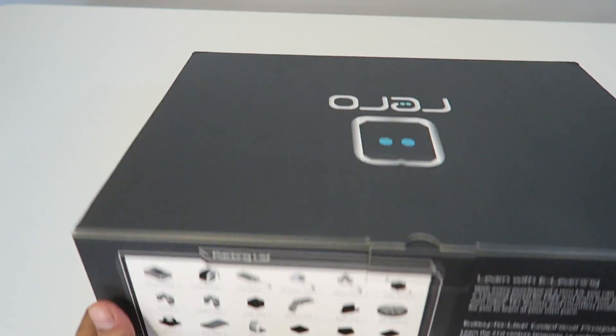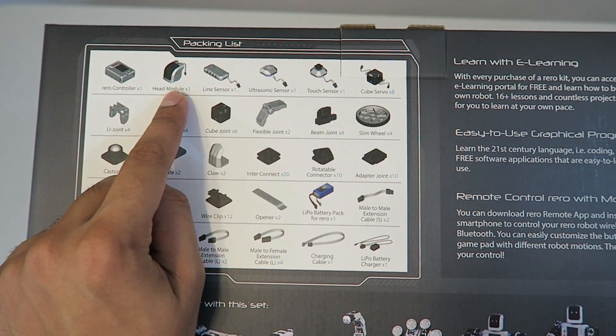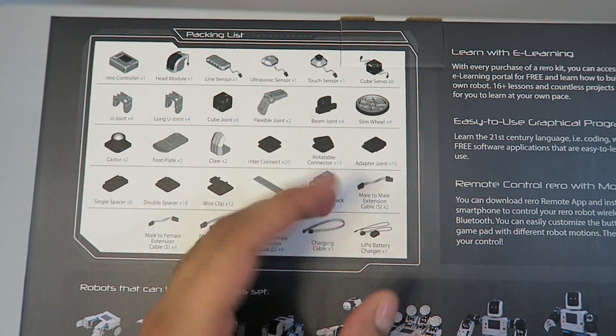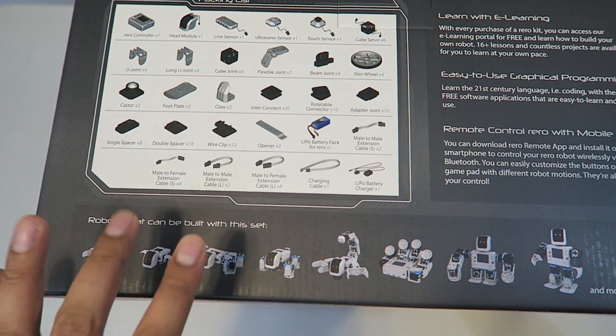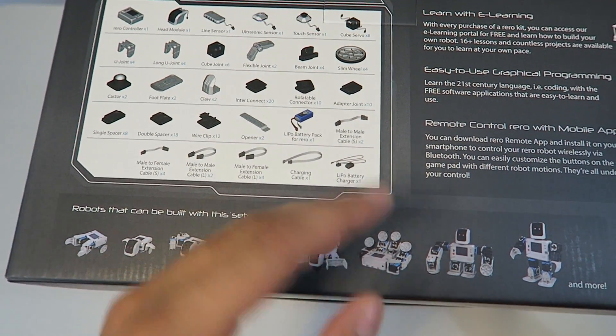On this side of the box, it does show what's included. So we get a controller sensor, a head module, a line sensor, an ultrasonic sensor, a touch sensor, as well as eight servos among various other parts including a claw and joints. On the bottom, it shows a little bit more and other kinds of robots you can build. You're limited to not just what's seen here, but more.